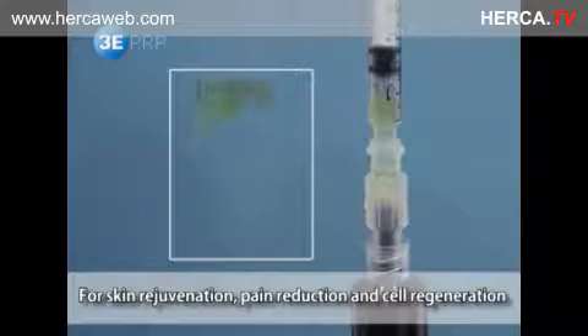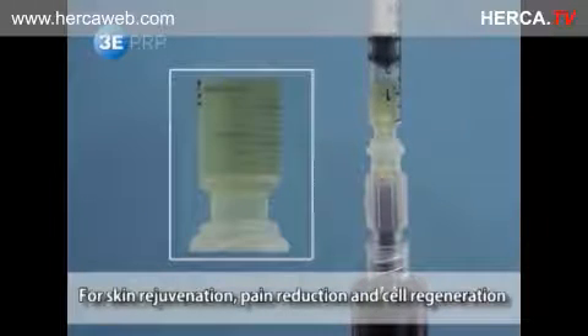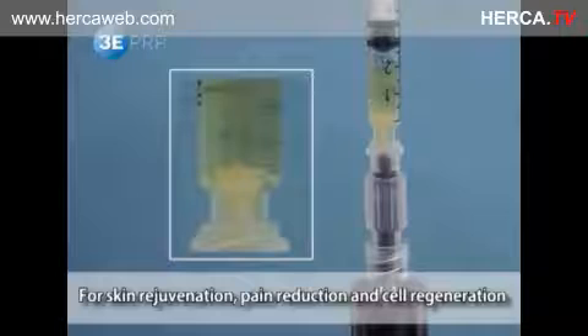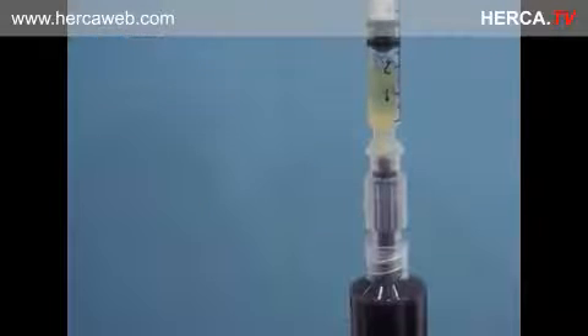The extracted PRP can be used for skin rejuvenation, pain reduction, and cell regeneration in plastic surgery, dermatology, orthopaedic, ophthalmology, dentistry, and many other areas. Thank you for watching.